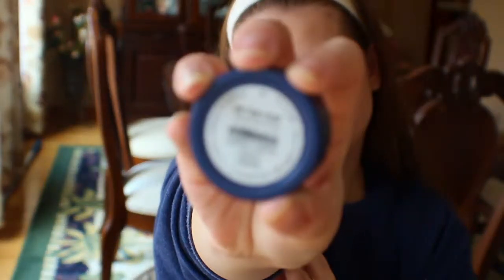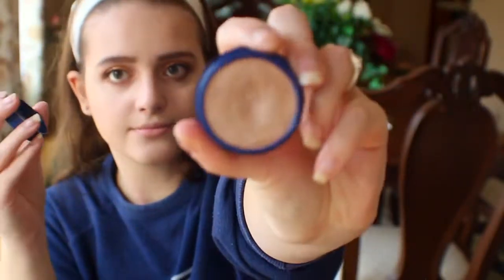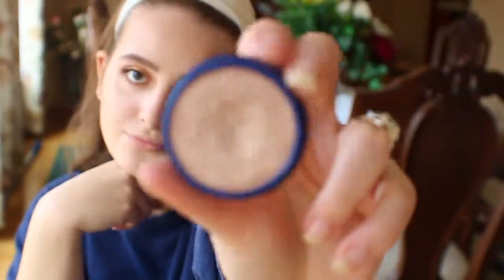For highlight, I'm taking the ColourPop Super Shock Highlighter in the shade On The Cusp and using my fingers to apply it to the tops of my cheekbones.